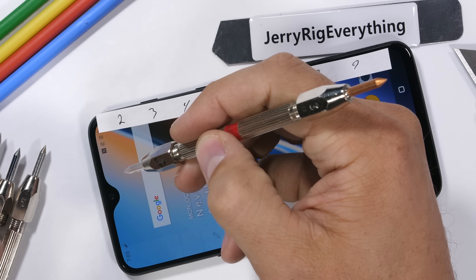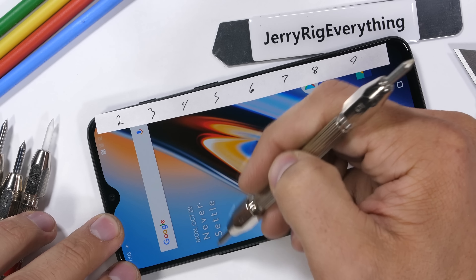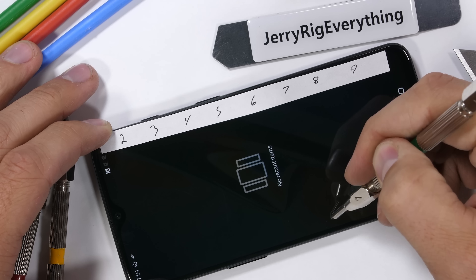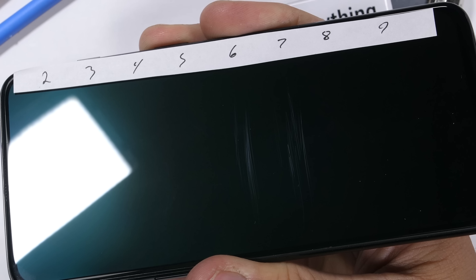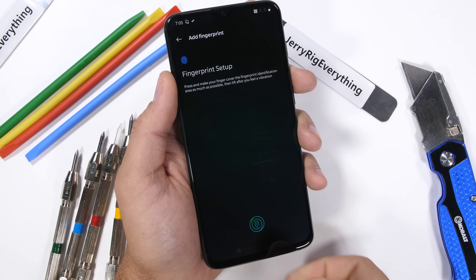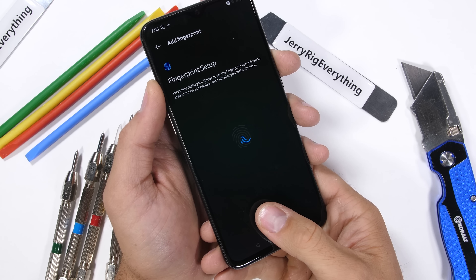OnePlus does include a screen protector, so it's good to know the scanner works underneath that protection. It's time to test the glass itself with my Mohs hardness picks. These quantitatively show what the screen is made from — plastic would be a level 3 or 4, glass is a level 6, and sapphire would be a level 8 or 9. The OnePlus 6T is using Gorilla Glass 6 and scratches at a level 6, right on par with other flagships.